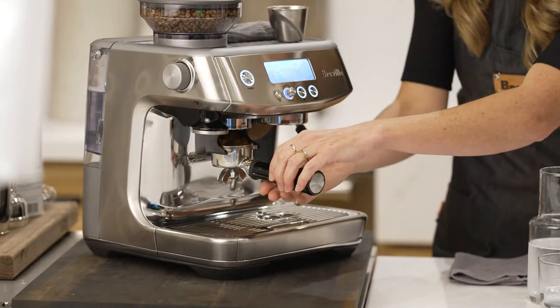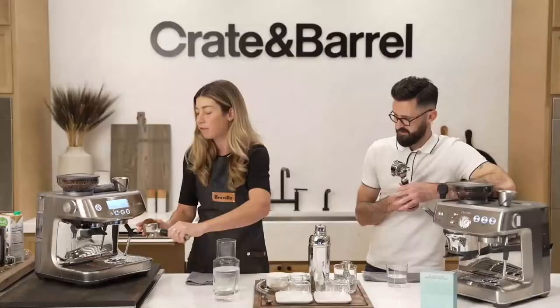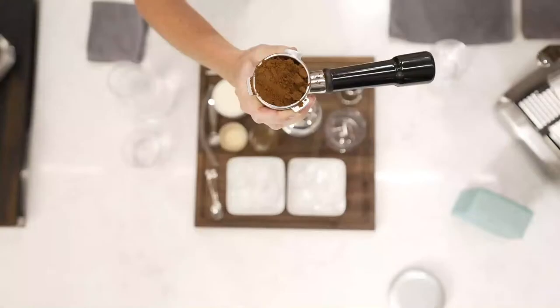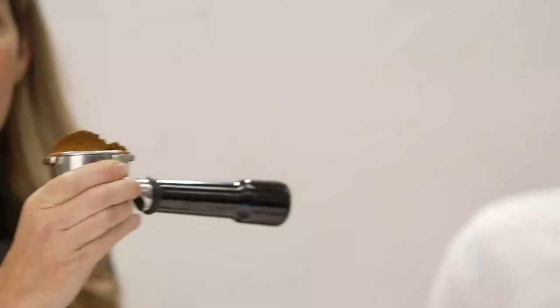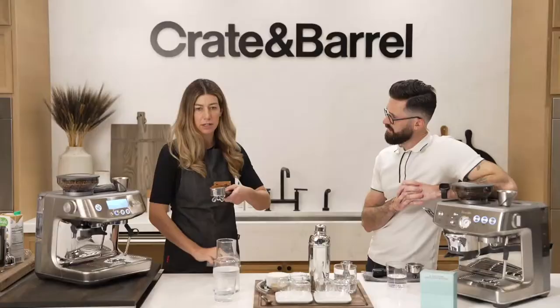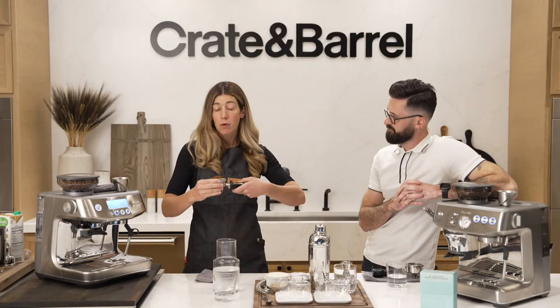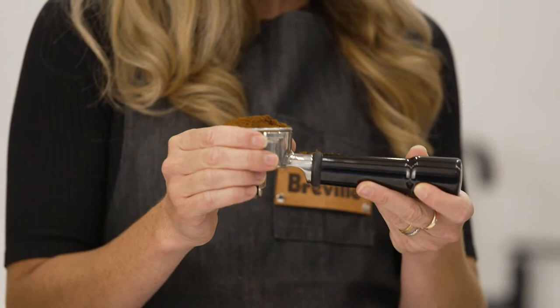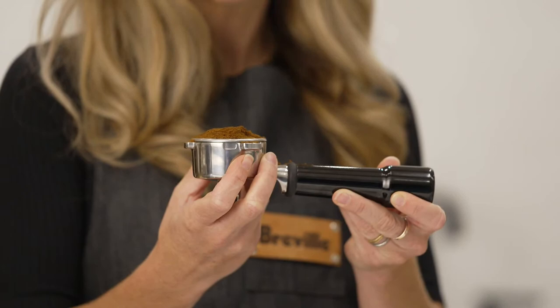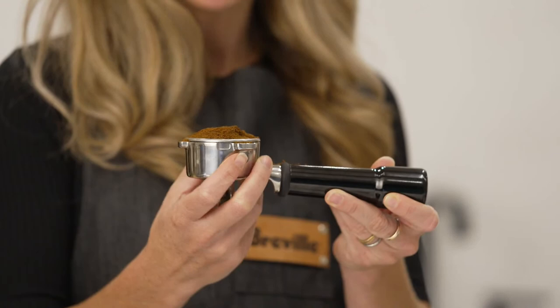This already brings us to the first question: how much coffee do I put into my portafilter? Sometimes people ask, do I need a scale, what kind of tools do I need? I like to just keep it simple — it just needs to be over full. We'll dial in our grind size as we go along. Basically over full in this portafilter is going to be around 16 to 18 grams — we're just going to start off with that as our starting point.